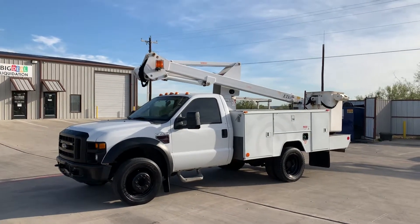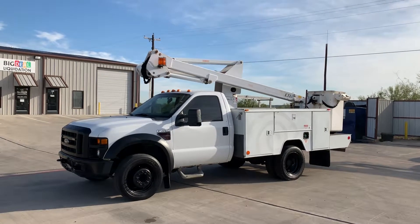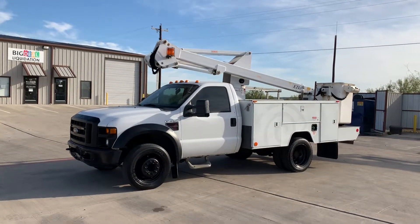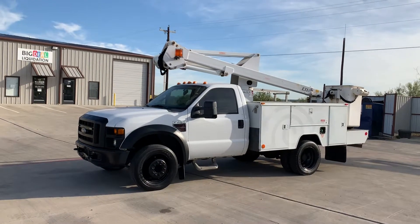Good morning. Today is Thursday, October 17th, 2019. We're here at Lone Star Bucket Trucks shooting this video of the F450 with the ETI boom for Larry down there in Mississippi.